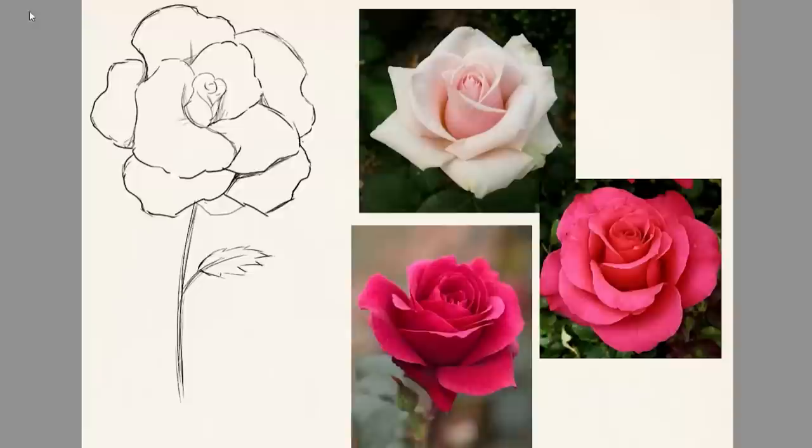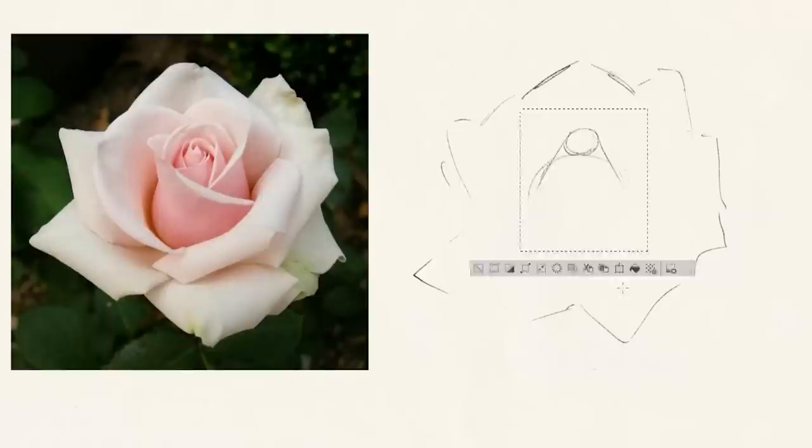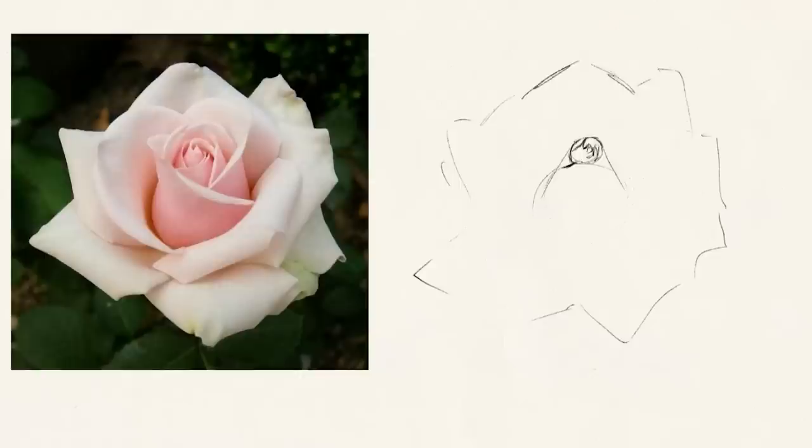For this first attempt, I'm drawing from a reference and eventually I'll try to draw a rose without one. I'm starting by drawing the general outline for the rose. For the center of the rose, Mark described it as a traffic cone shape, and this little tip helped me so much when it came to understanding the middle of the rose.